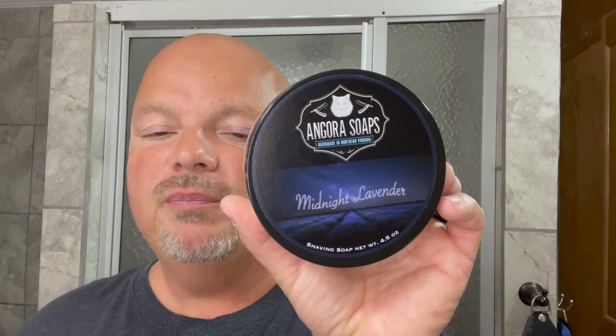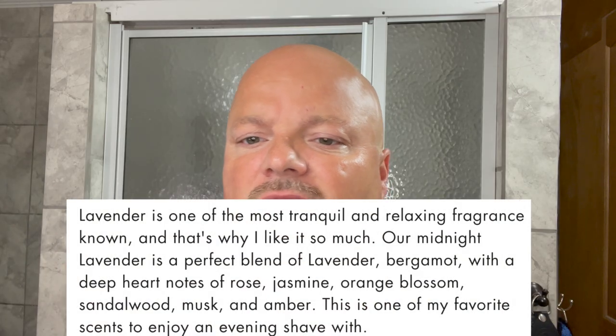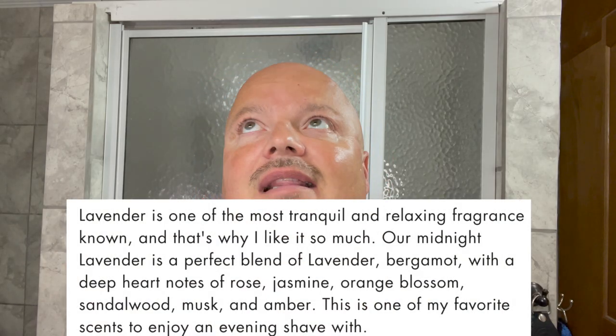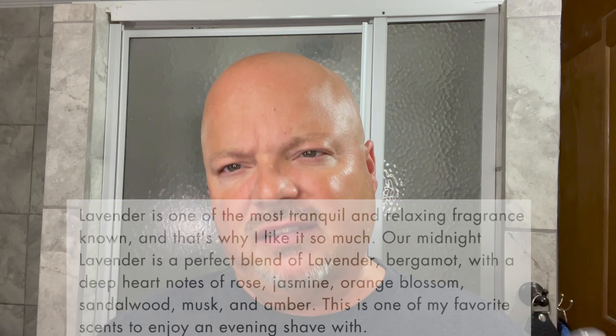Let's talk about the soap a little bit. This is Angora Soap out of Virginia — Midnight Lavender. If you're a fan of lavender, this is a really nice one. Really at medium scent, maybe on the strong side of medium. Good price — it comes to you for $16 for 4.5 ounces, which is $3.55 an ounce. It's got lavender, bergamot rose, and jasmine.